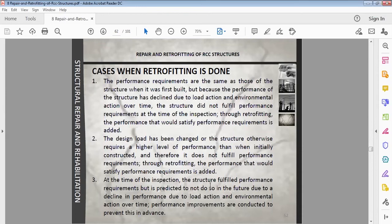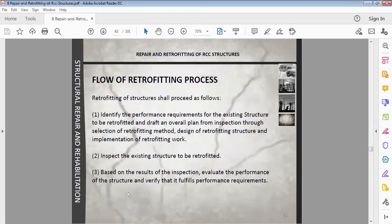A third reason for retrofitting is that at the time of inspection the structure fulfilled performance requirements, but it is predicted to not do so in future due to decline in performance caused by load action and environmental action over time. In this case, we will carry out retrofitting in advance.